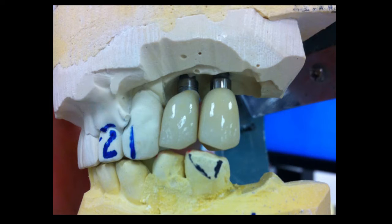As you can see here in this scenario, oftentimes in a posterior edentulous ridge when we take a bite registration, either the clinician or the laboratory technician has a difficult time articulating the case. In this situation, the case comes back where there is an open bite after the implants have been restored.